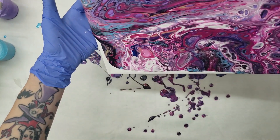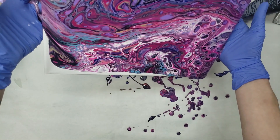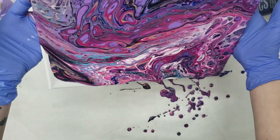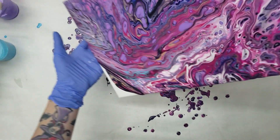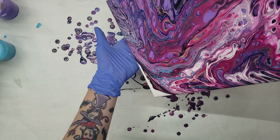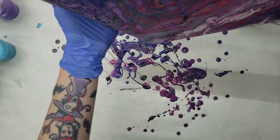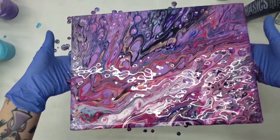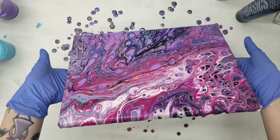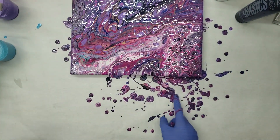That still looks great. Let's tilt that up. You did it! I'm talking to the paint, not myself, by the way. I know there might be a big confusion there, but just so you know.